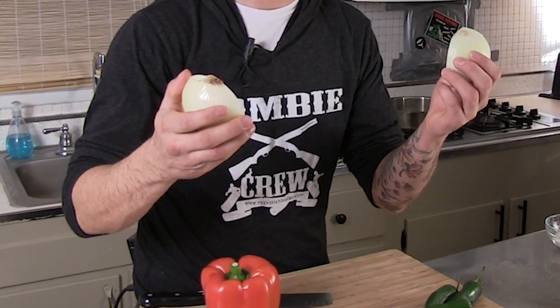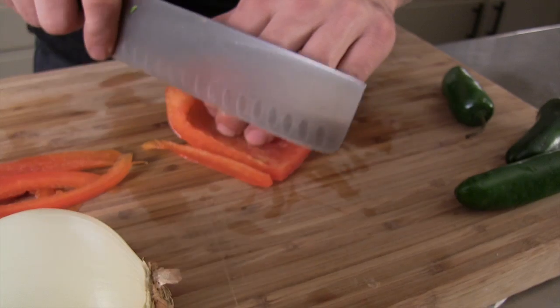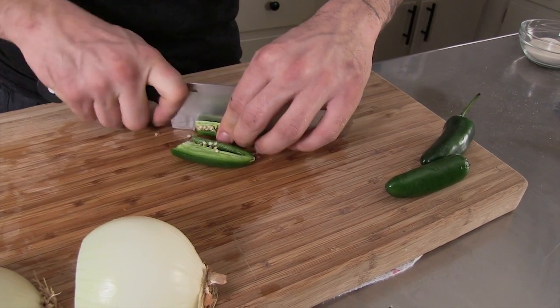To get started, we're going to chop up some vegetables. We got a red pepper, some jalapeños, and a large onion. All you got to do is slice away. You're going to want to slice these up real thin. Now when you're cutting these jalapeños, you got to take those seeds out because they are hot — there's a good chance you will burn your mouth right off.